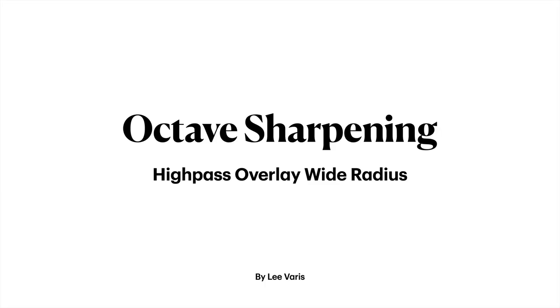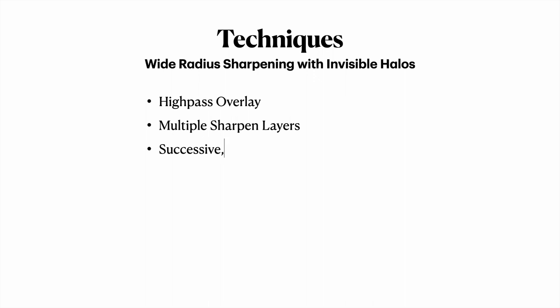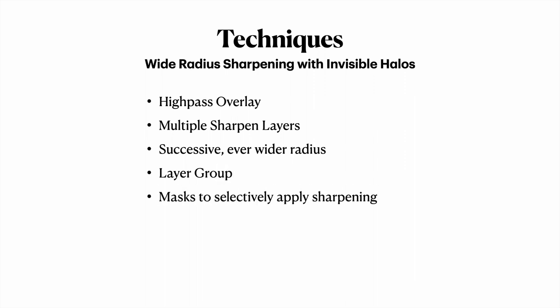This tutorial examines a new sharpening technique for use with very soft images that require especially wide radius sharpening to control diffusion or soft focus effects. The Photoshop techniques covered include the use of the high pass overlay sharpen technique in multiple layers with successively widening radiuses to create a sharpening group that is then selectively applied through a layer mask. Let's get started.